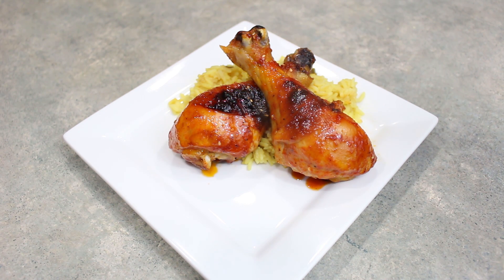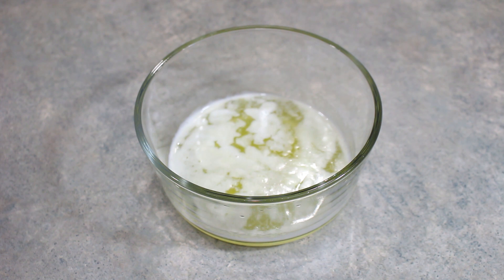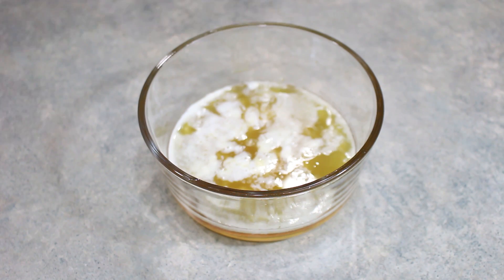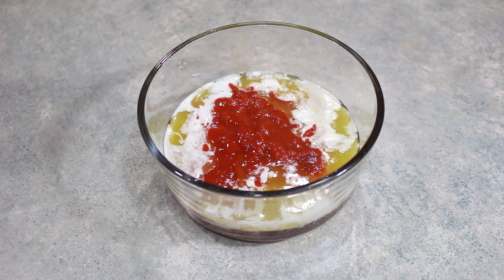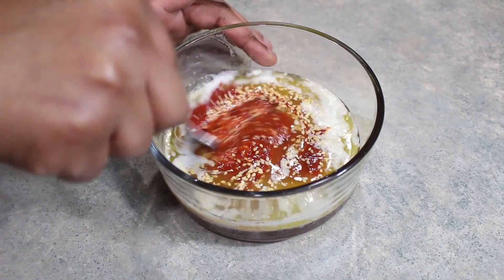Hola mis amigos, we're making Honey Shriracha Chicken. Here I have four tablespoons, or one-fourth of a cup of melted butter, and to that I am going to add one-half of a cup of raw honey and one-half of a cup of sriracha sauce. I'm also going to throw in a few sesame seeds and we're just going to give this a mix.